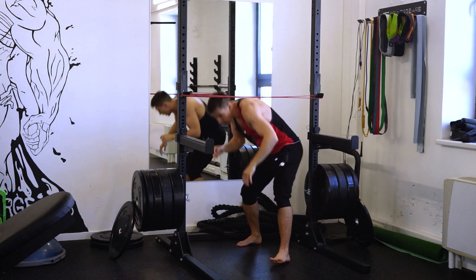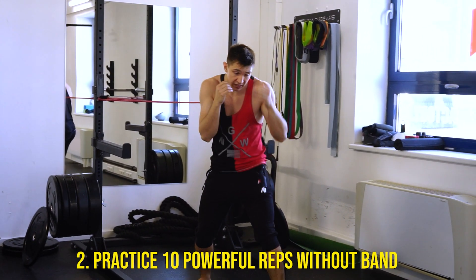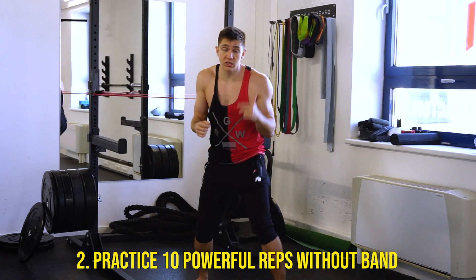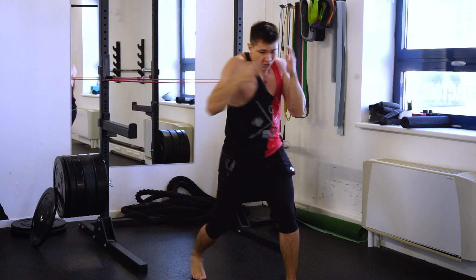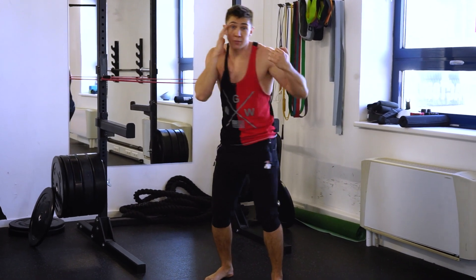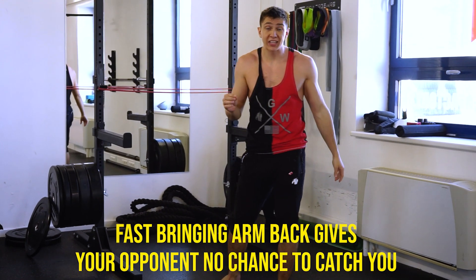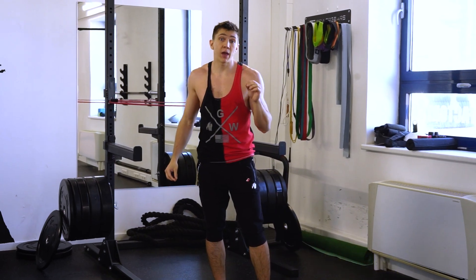After 10 reps I'm going here on my guard, staying and trying to throw hooks immediately after the band work. Working with my entire side and bringing my arm back fast. If I'm able to bring my arm back quickly, the opponent has no chance to catch me with a slow arm return.